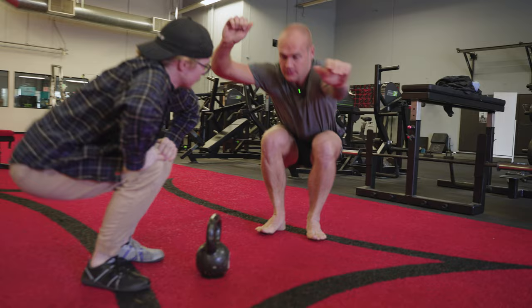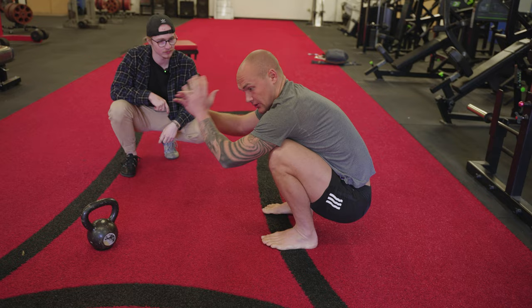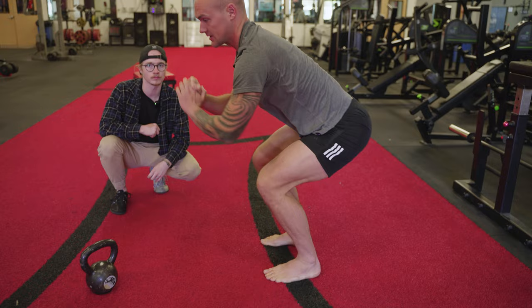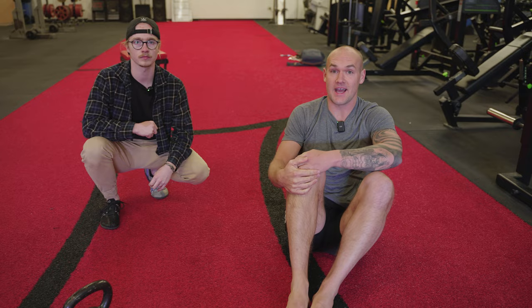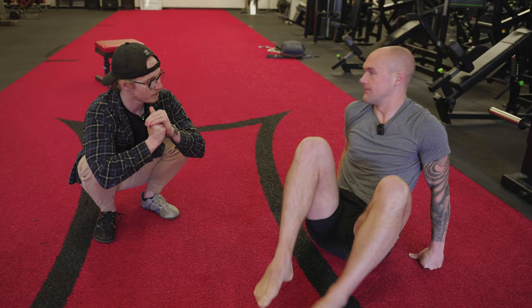Body proportions matter — someone with a fairly long torso can get into a deep squat without much ankle range of motion, but it's not one-size-fits-all. With longer femurs you need to shift further forward, which demands more ankle range of motion. That's actually why Olympic weightlifting shoes have a raised heel — it gives you a little added boost.